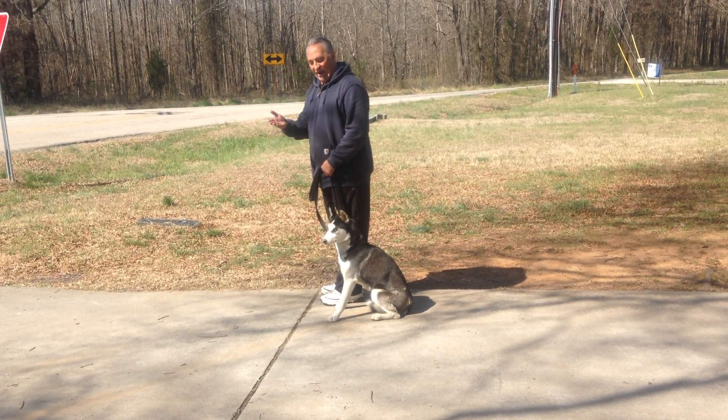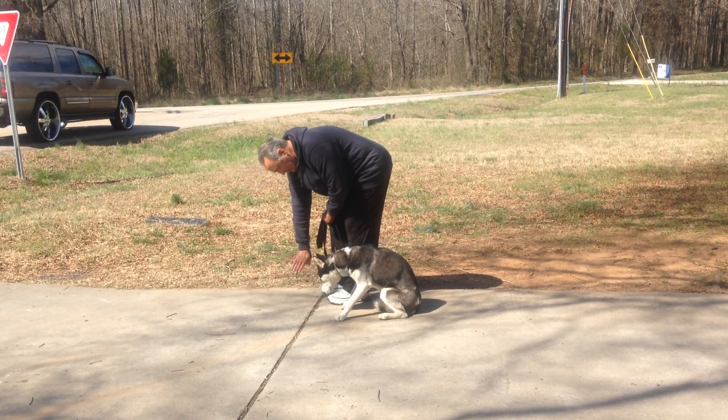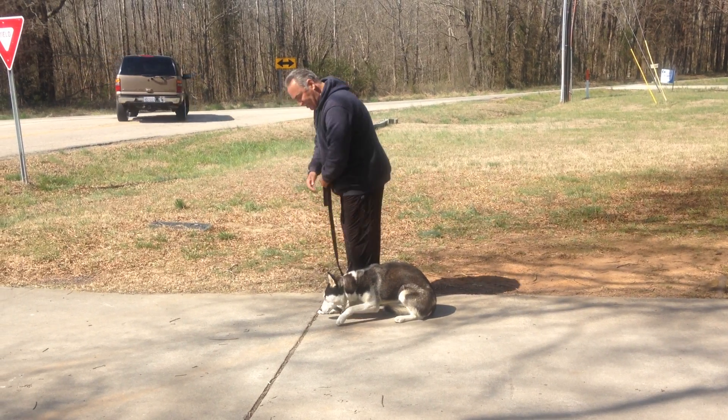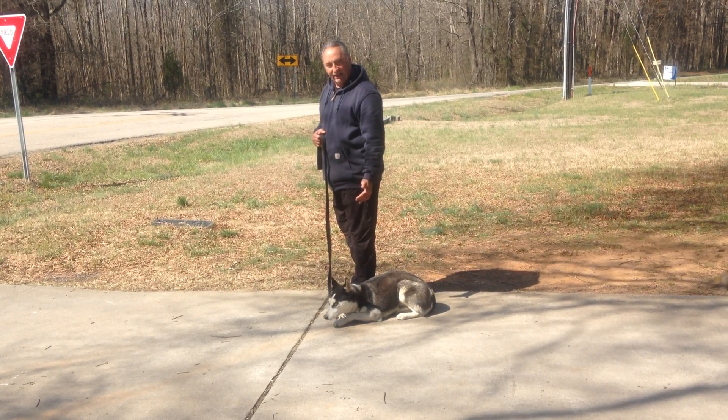When you go to your down, just take your right hand. When you're ready, just tell her down. Down, stay. Stand up, hold it. Know she's solid — she's maintaining it.